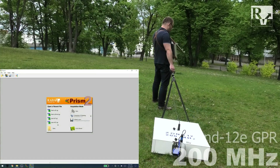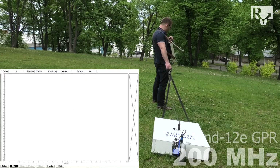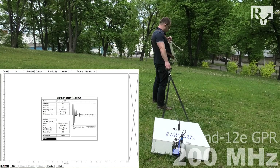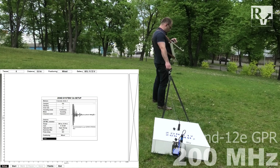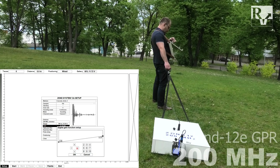Finally, prepare and tune Zone 12E control unit. How to do it you may find in one of our previous videos. Links on them are in the description below.